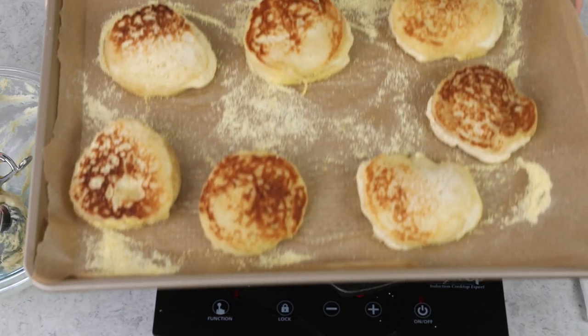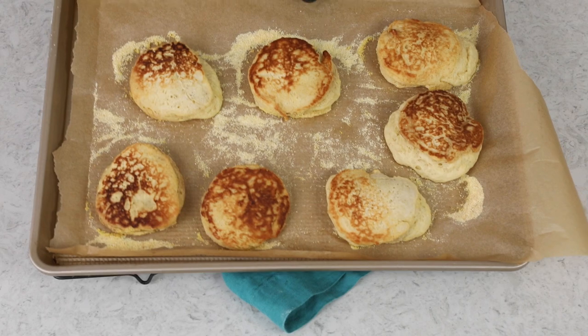Once I've cooked the outsides of all my English muffins, I take them to my 350-degree Fahrenheit oven, where they'll bake for about 10 to 15 minutes. If you've cooked them properly, they should only take about 10 minutes. The oven finishes them all the way through, but the stovetop cooking is where those bubbles — our nooks and crannies — really develop.